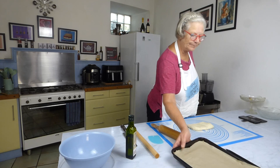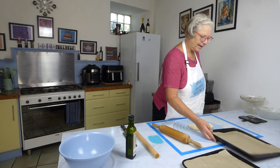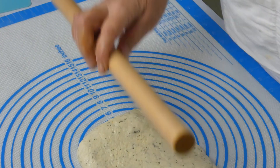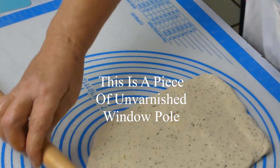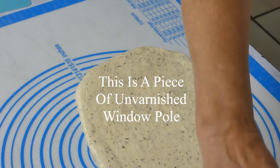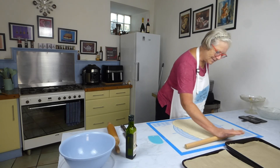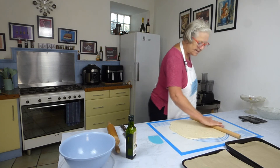I want to make my breadsticks as wide as my pan. I'm changing to my smaller rolling pin because it's really good at stretching things out — I use it for pasta. As you can see the dough is pulling back a tad. We want this quite long and thin. I love doing this — really relaxing. Breadsticks are so easy to make.